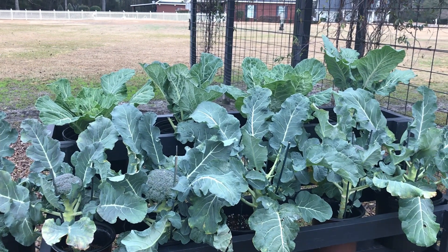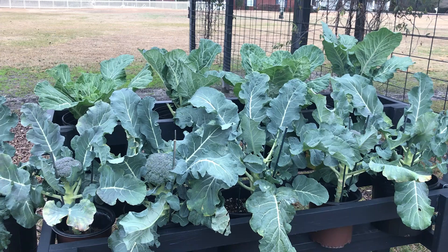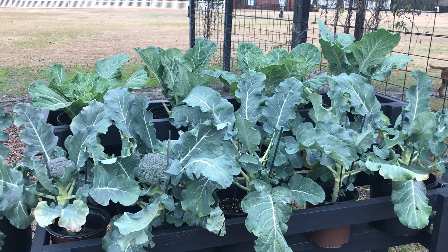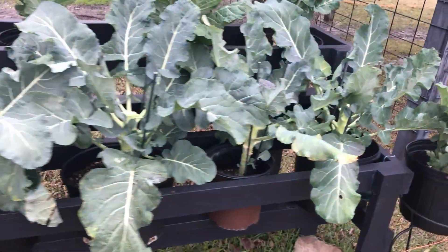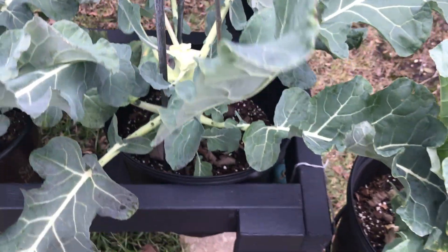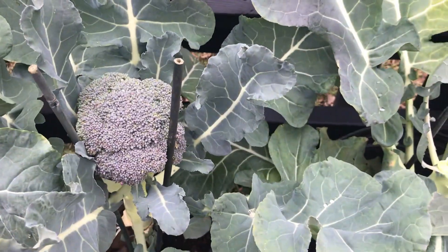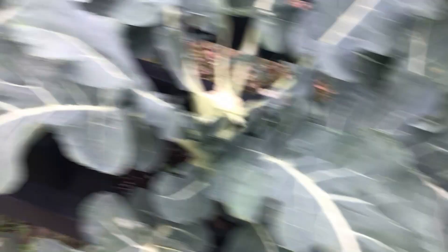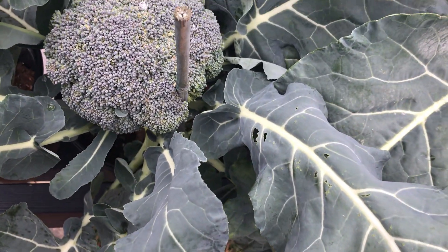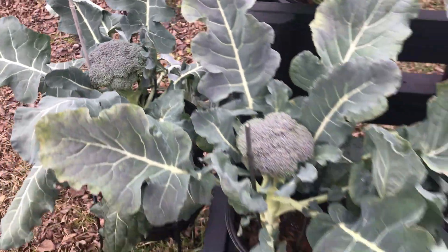This bed here has collards in the back and Jackie's been eating some of those. I don't eat many leafy greens like that — I eat green beans but leafy greens just aren't for me. She's been eating the collards. We have been eating broccoli though. You can see she's cut that one and that one, but we're fixing to do more cutting. We've almost let this one get too far grown because you can see it starting to turn yellow, so let's cut some broccoli.